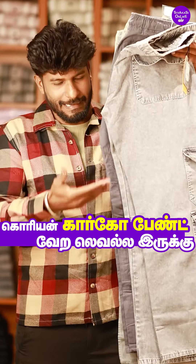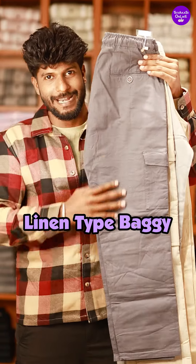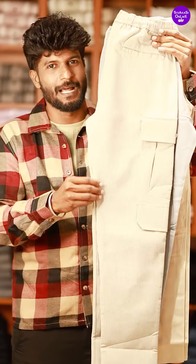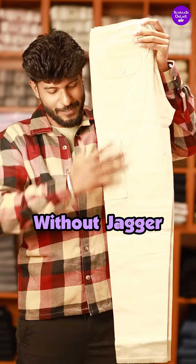This band, semi-bag, has no need to cut off the angle. This is a jeans type. This is a Lenin type. This is an angle fit. Korean cargo is made of paper. Cargo band is made of joggers without joggers.